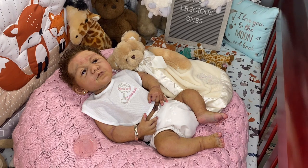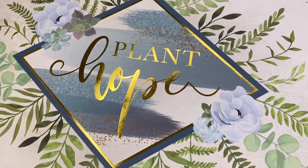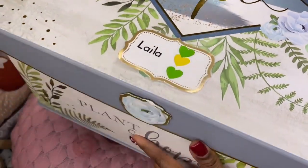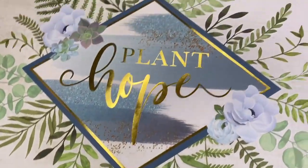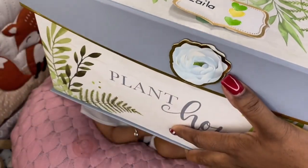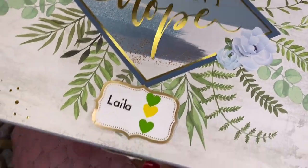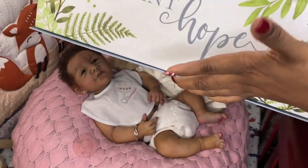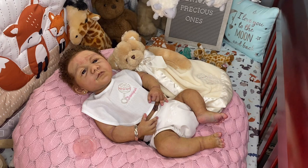What I wanted to share in this video, along with my girl Layla, is her box opening goodies. I have put Layla's homecoming gifts, her originals, and everything she came to me with in this keepsake box. It says 'plant hope' and it matches the colors in my nursery with the greenery, which is why I got this box.